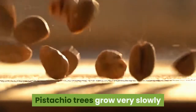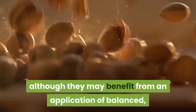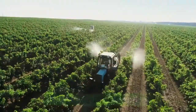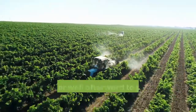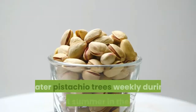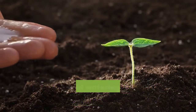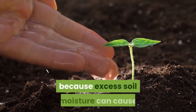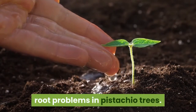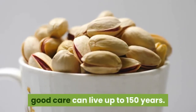Pistachio trees grow very slowly and do not need heavy feeding to support their growth, although they may benefit from an application of balanced 10-10-10 fertilizer in spring. Apply the fertilizer to wet soil and water well afterward to push the nutrients into the soil. Water pistachio trees weekly during their first summer in the ground. Withhold watering during rainy and cold weather because excess soil moisture can cause root problems in pistachio trees. A well-situated pistachio tree with good care can live up to 150 years.